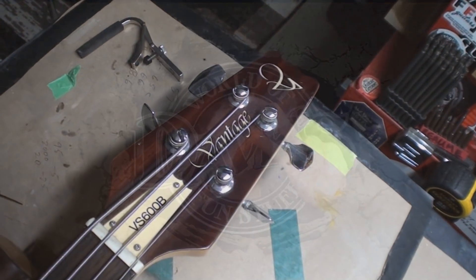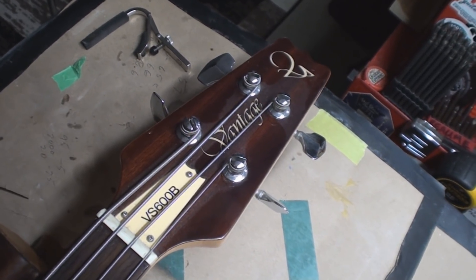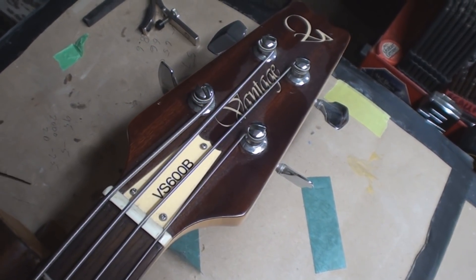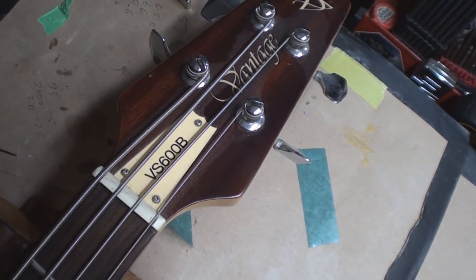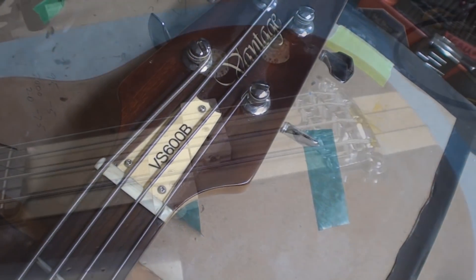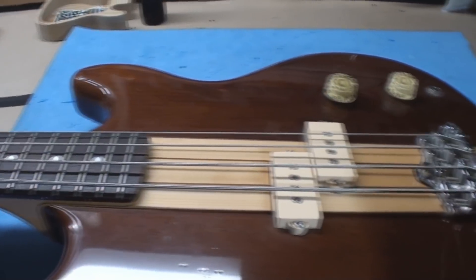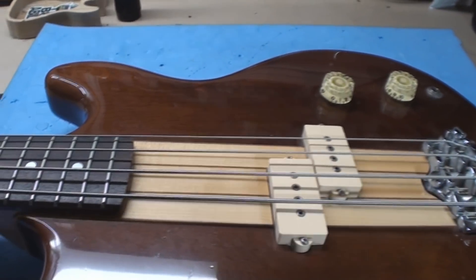Just when you thought it was safe — the other one went away and I fixed it, but now we get its ugly cousin: another Vantage bass guitar, VS600B. VS stands for... very shitty? $60. Oh boy. What I had to do with the other one — these guys, I don't know what happened. Maybe they couldn't get a bridge that matched the radius of the fingerboard, but it's the same thing and I'll go through it with you.